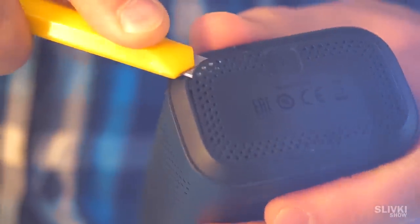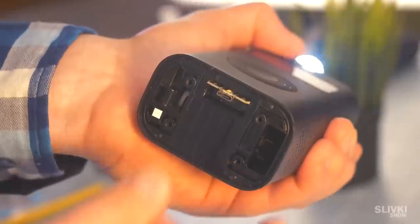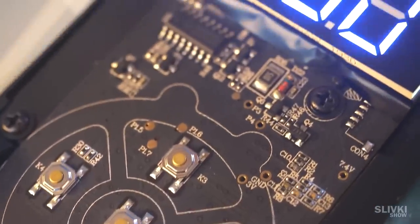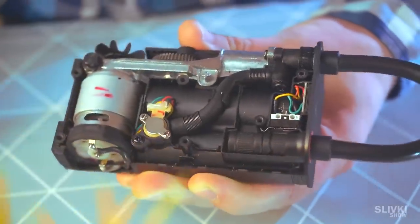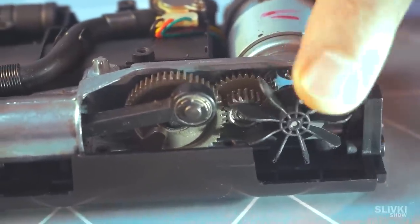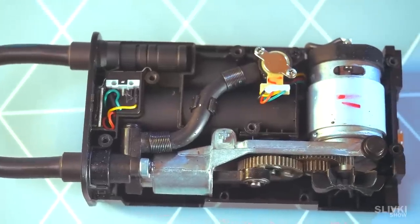Obviously we will disassemble it. Take off the stopper, unscrew the bolts, and literally squeeze all the content out with fingers. We can see a microcircuit with buttons and a display. Here's a tiny but probably powerful engine, which transmits torque to small pistons using a few gears. Everything is tiny and delicate.